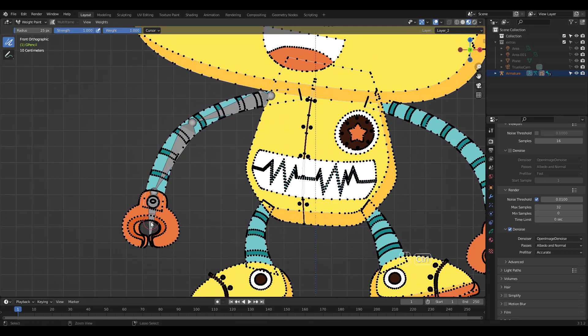You can Ctrl-Click a bone to paint weight for that specific bone. I'm going to disable the pen pressure and paint. It's F to change brush size and Shift-F to change strength, but Ctrl-F to change weight doesn't work for grease pencil weight paint like it does for the mesh.